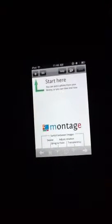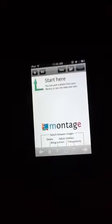Hi guys, today I'm doing a Montage tutorial. This is a really fun app. It's kind of complicated at first — I had to watch a couple of tutorials to learn how to do it.